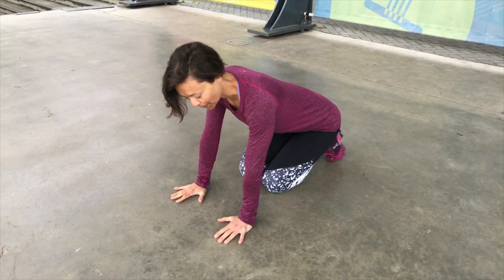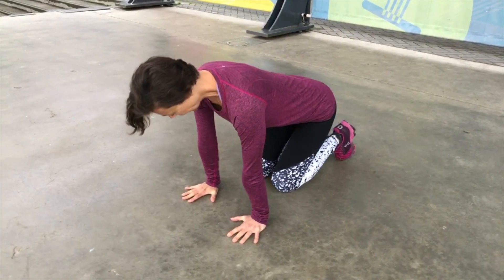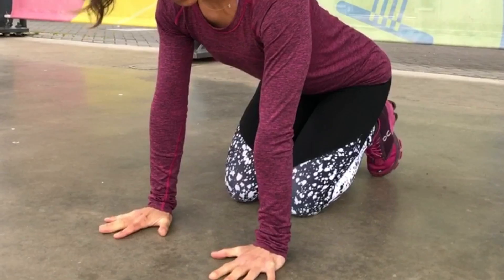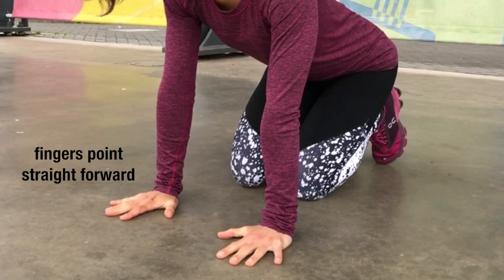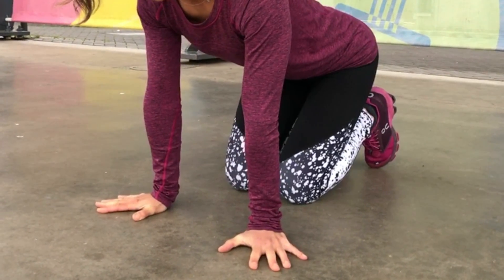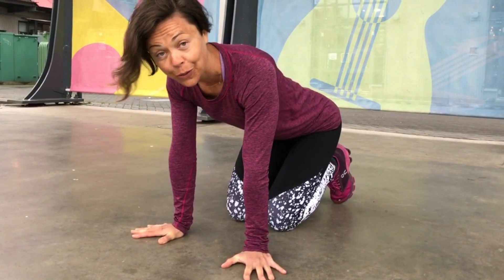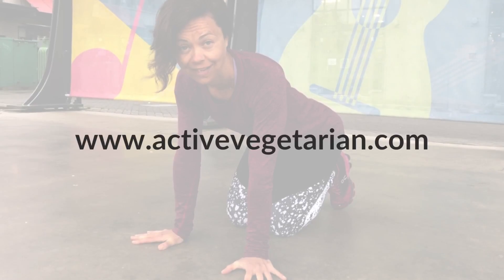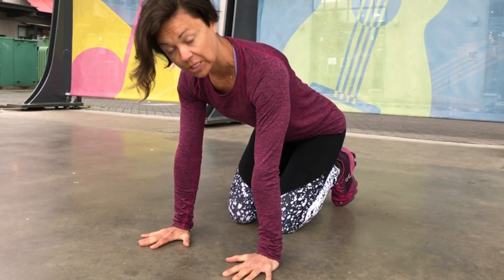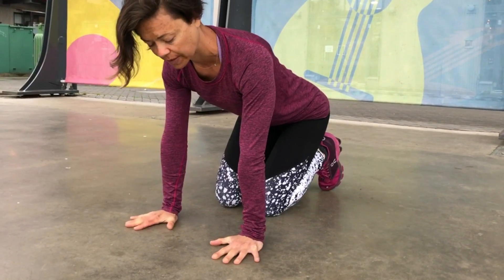Let's start with the hands. Point number one is making sure that your hands are shoulder-width apart, directly underneath your shoulders. Second, make sure that your fingers point straight forward. Often you see people turning the hands out to the side, which usually indicates that their wrist flexibility is poor — in that case you really want to work on your wrist flexibility. But for a proper push-up, try to keep the fingers straight forward; if you have a hard time with that you can slightly move them out to the side.